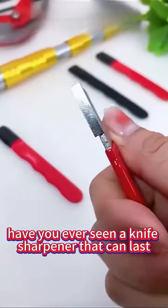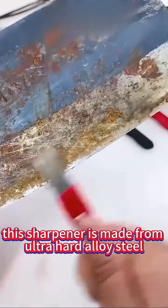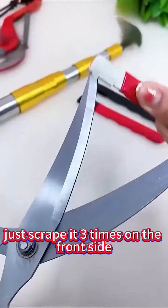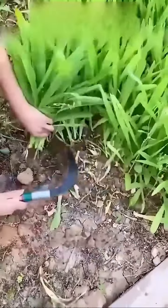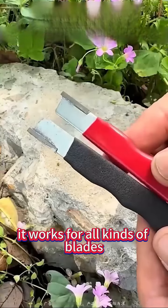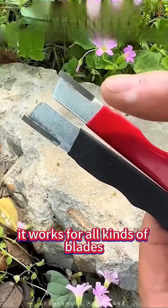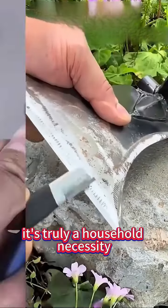Have you ever seen a knife sharpener that can last a lifetime? This sharpener is made from ultra-hard alloy steel. Just scrape it three times on the front side and three times on the back side, and your old knife will immediately become like new. It works for all kinds of blades like scissors, sickles, and pruning shears. It's truly a household necessity.